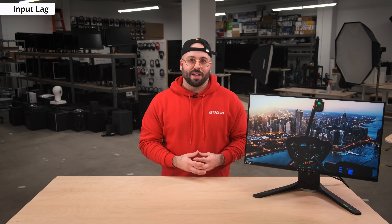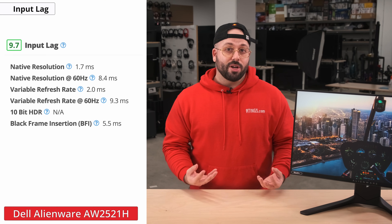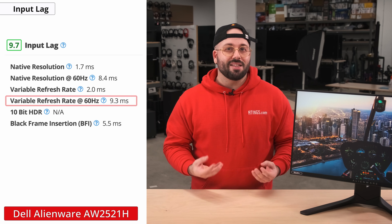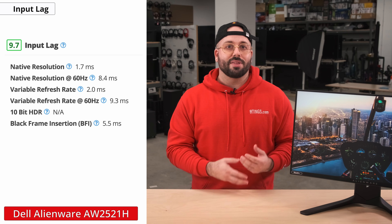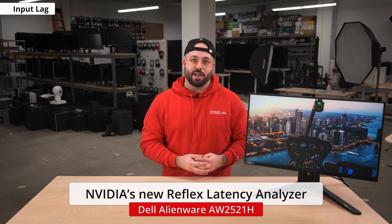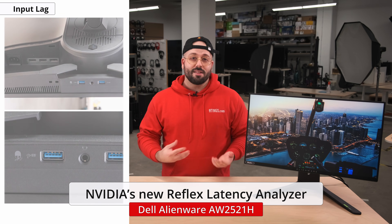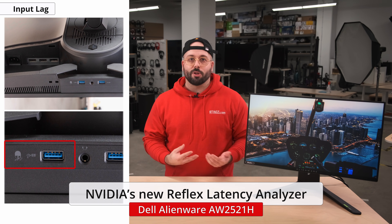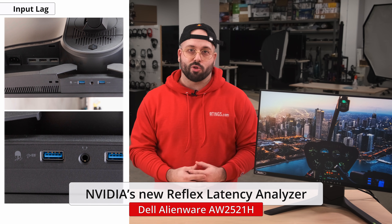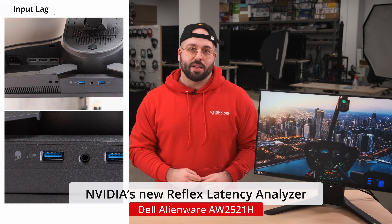Last but not least, let's check out the input lag — and this shouldn't be a surprise: it's absolutely outstanding. At 360Hz, we measured an input lag of 1.7ms, which is virtually unnoticeable. This remains low with VRR enabled, but does increase to around 9ms at 60Hz. However, this is still not perceptible to most people and is fast enough for console gaming. Additionally, this monitor comes equipped with NVIDIA's new Reflex Latency Analyzer, a tool that measures real-time latency of your gaming system. Simply plug your mouse into the designated Reflex Latency Analyzer USB port on the monitor, and it will measure the time from when you click a mouse button to when the input displays on screen, providing a full system latency measurement including mouse, PC, display, and system latency. You can use any mouse to access this tool except a Bluetooth mouse. However, with an NVIDIA Reflex compatible mouse, you will also be able to measure peripheral latency — a cool feature especially for competitive gamers.